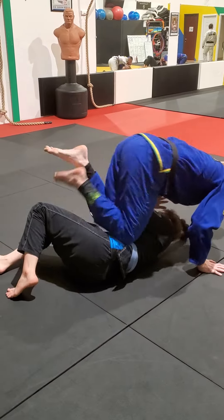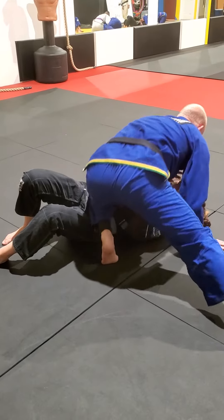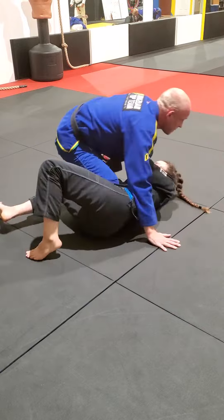The moment he goes to framing, turn in, knees together, and over to the other side. Hands back on, knees together, heels close to the butt, knock down my legs, windshield wiper, and over.